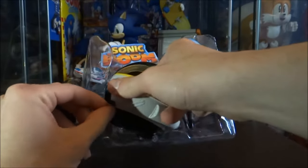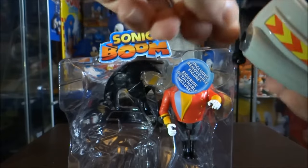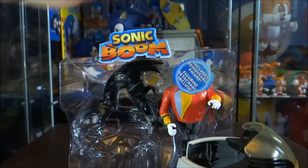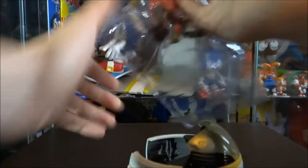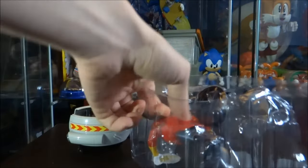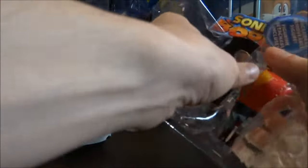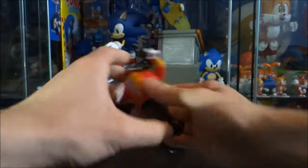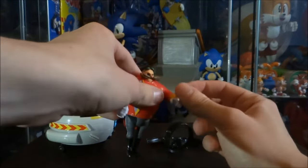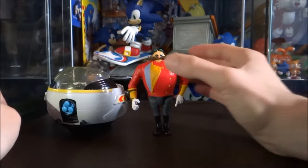There's a bit of sellotape they've got around it, and they've got some protection casing around the back. I'll just snip that off. And here we are. Now that we've got the figure out of the box we can move in for a closer look.